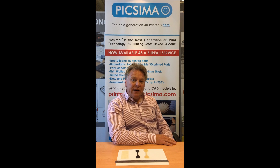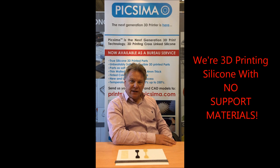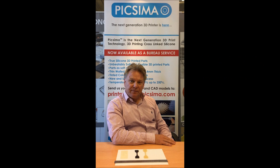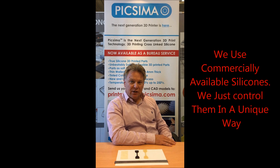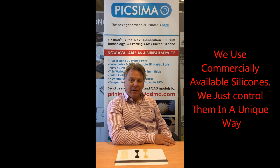Pixama is a new 3D print technology capable of 3D printing silicons without the need for support materials. This is something unique to us and we believe to be unique to the world of 3D printing. More significantly, we are using off-the-shelf silicons from companies such as Dow Corning, Wacker, and Momentive.